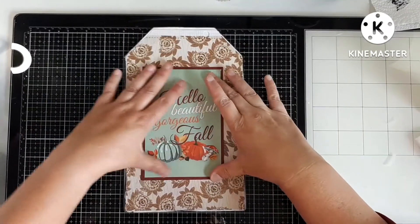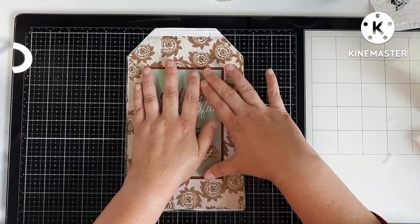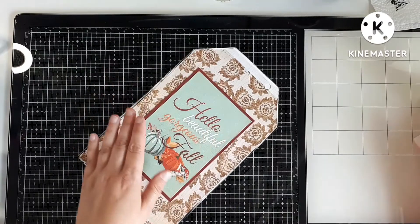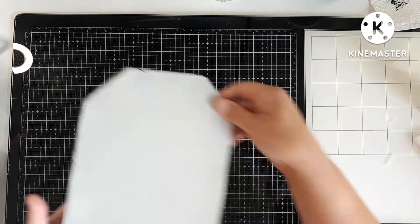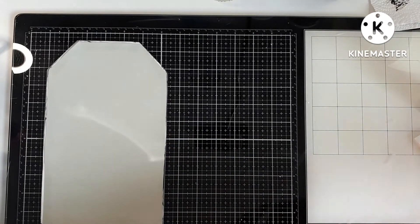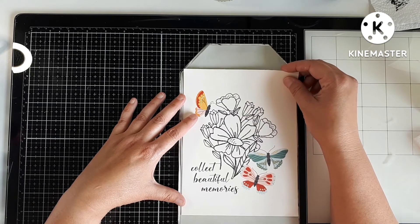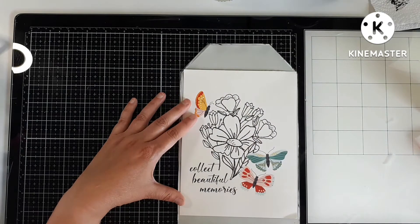I matted the four by six card on some burgundy card stock just to give it a little bit of extra presence, and I'm just mod podging it down. I think I'll let it dry and see if it needs another coat. These are already mod podged to the tag. Now I need to figure out if I want to cut this down or just put it on as is — I think I want to cut it down just a little bit.